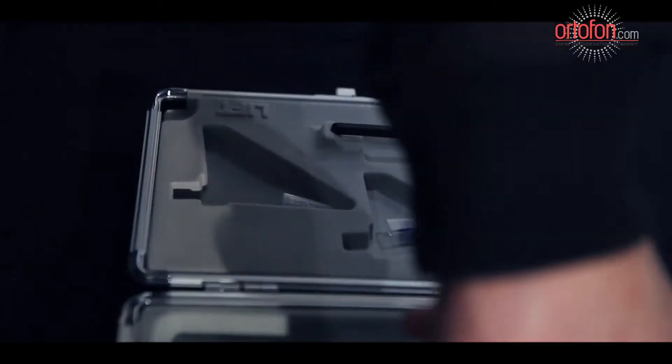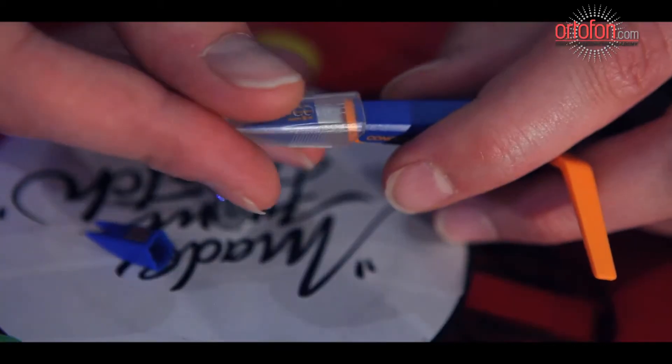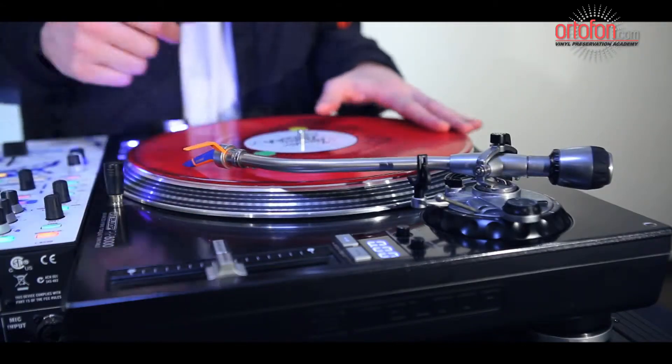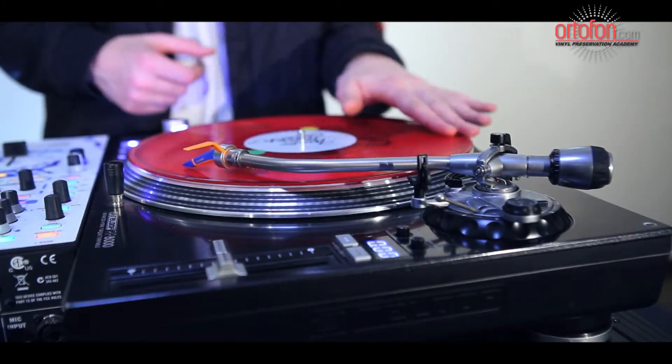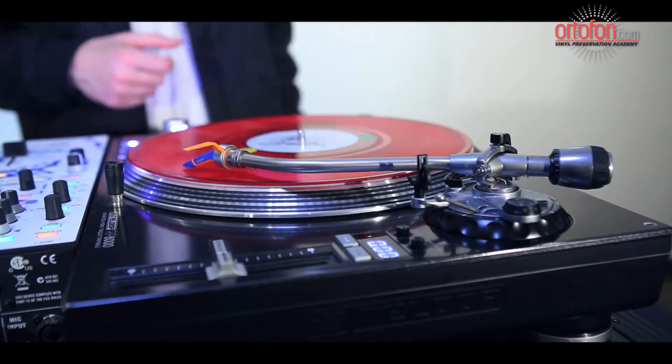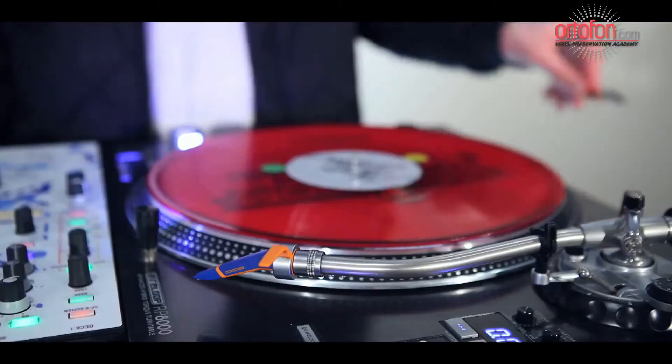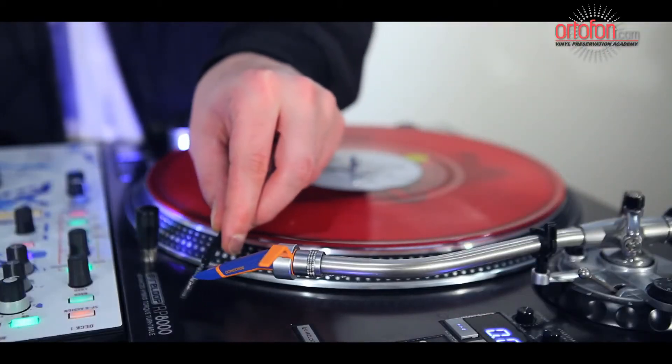If your cartridge has just recently been purchased, it is necessary to allow a break-in period of up to 20 hours of normal playback in order to get the best performance. We do not recommend allowing the stylus to play the lead-out groove for these hours, as this will leave significant residue on the diamond.